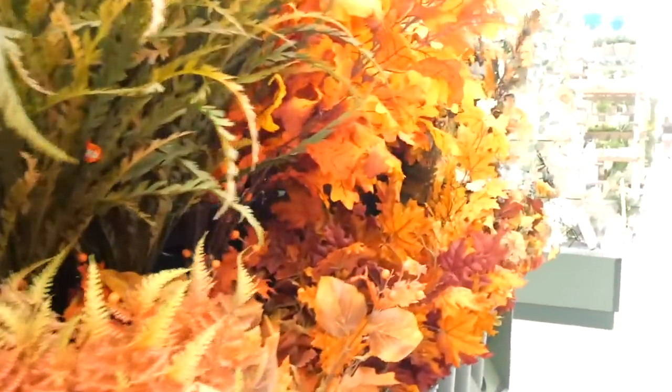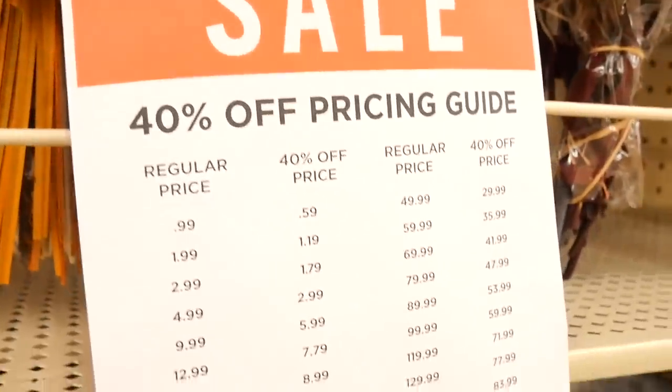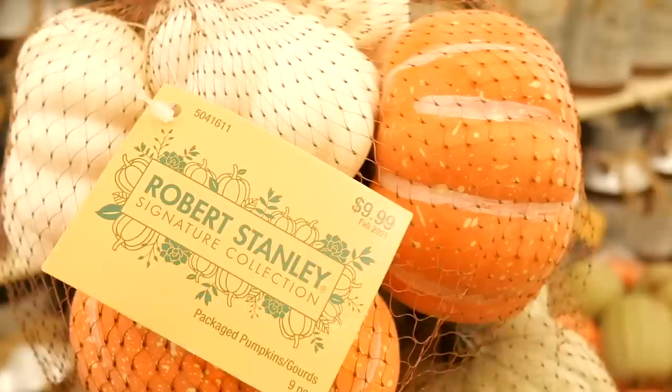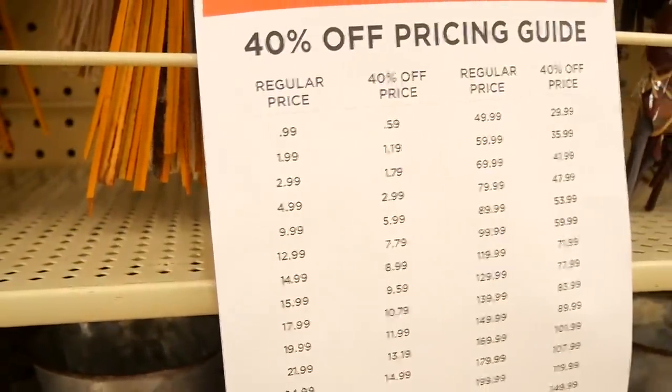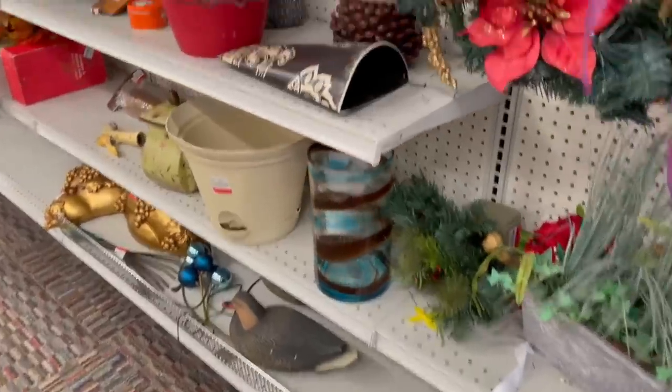So we're walking into Joann's here. I really love seeing all this stuff but honestly I don't ever like paying full price for anything, so we went in there to look for clearance deals and sales. I did find this bag of pumpkins at 40% off — it was $9.99, so about $6 when I put it in my cart.